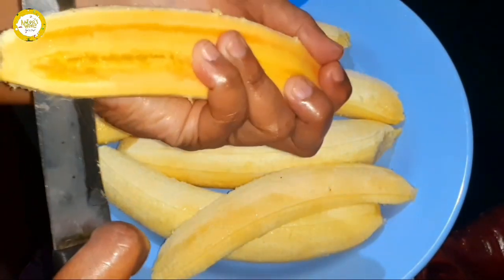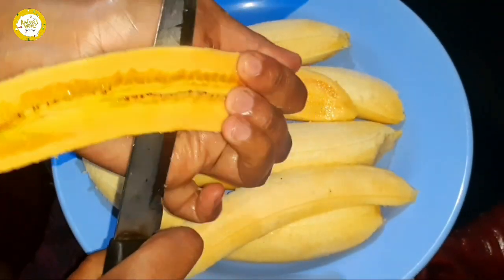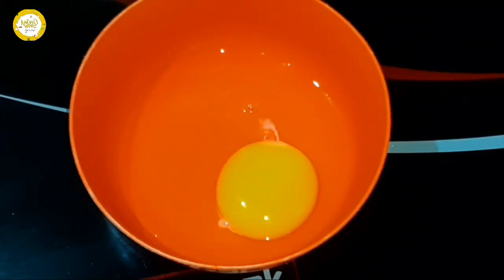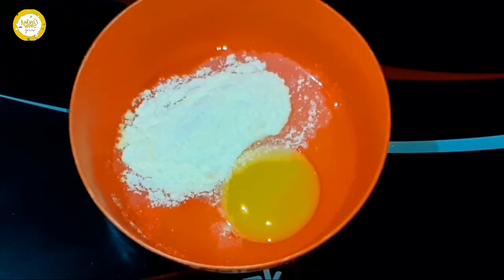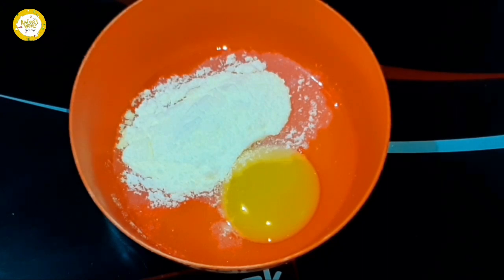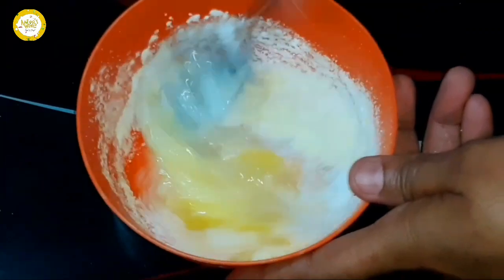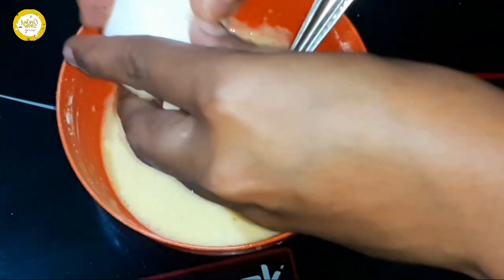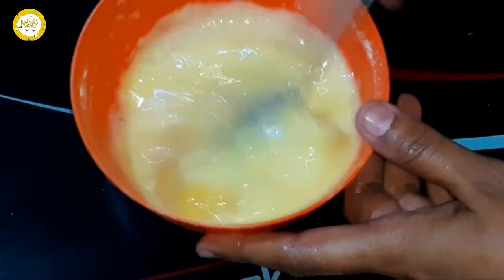If you have 4 pieces of paper, you will need to cut all the pieces. I will add 1 tablespoon of palm pudding. I will add 2 tablespoons of palm pudding and a spoonful of palm pudding.